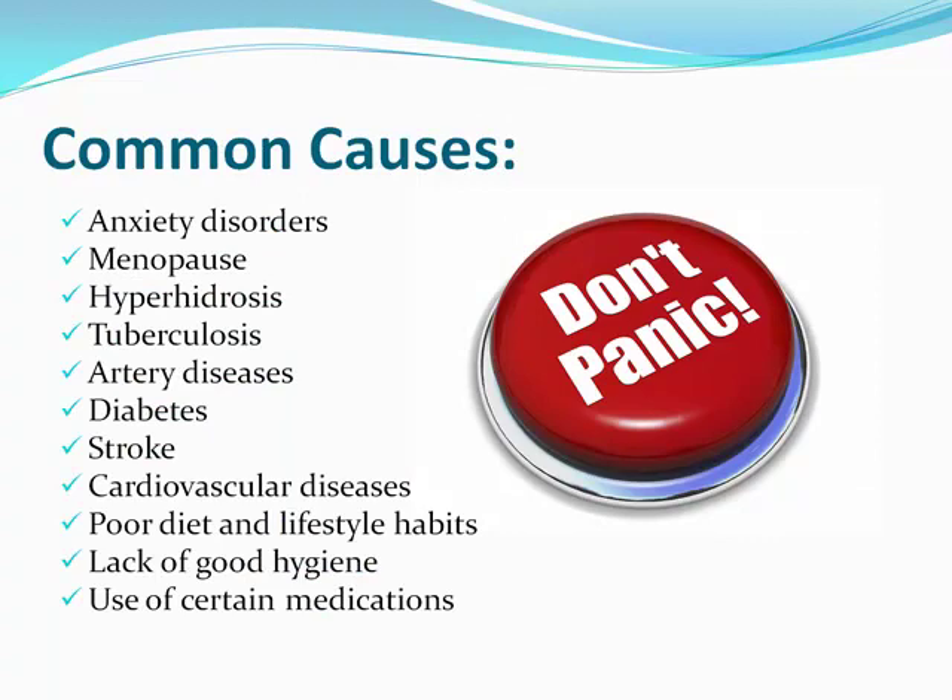Some common causes include anxiety disorders, menopause if you're an older woman, hyperhidrosis — which is the actual medical term for excessive sweating — tuberculosis, artery diseases, diabetes, stroke, cardiovascular diseases, poor diet and lifestyle habits, lack of good hygiene, and sweating can also be a side effect of certain medications.